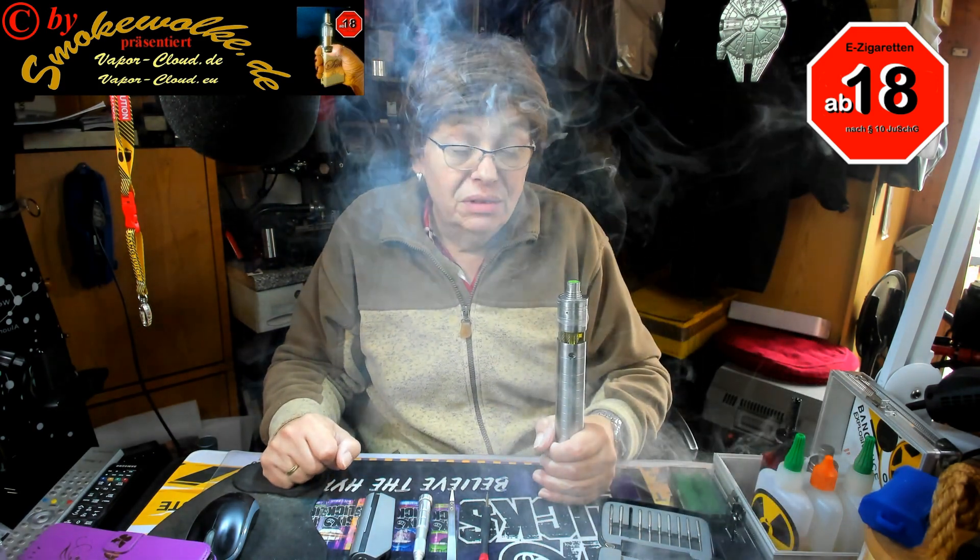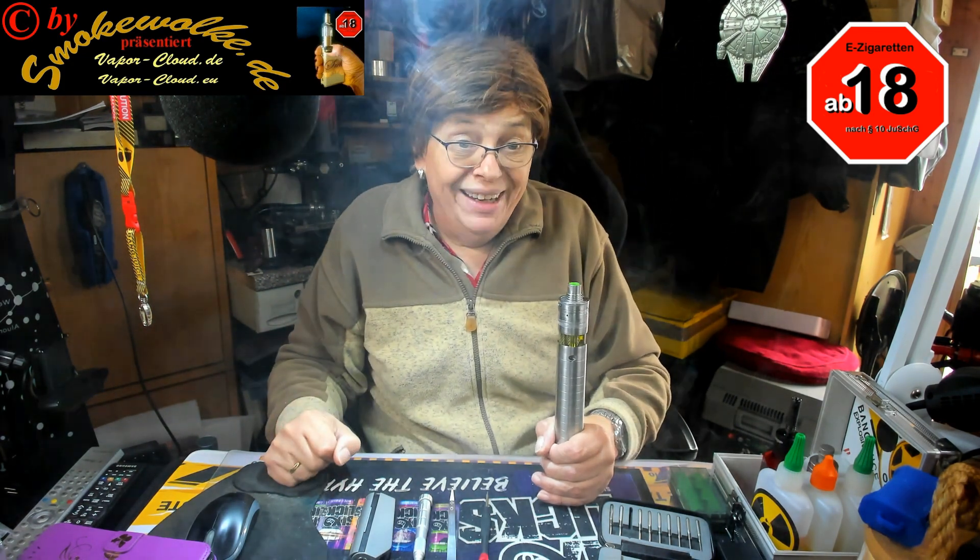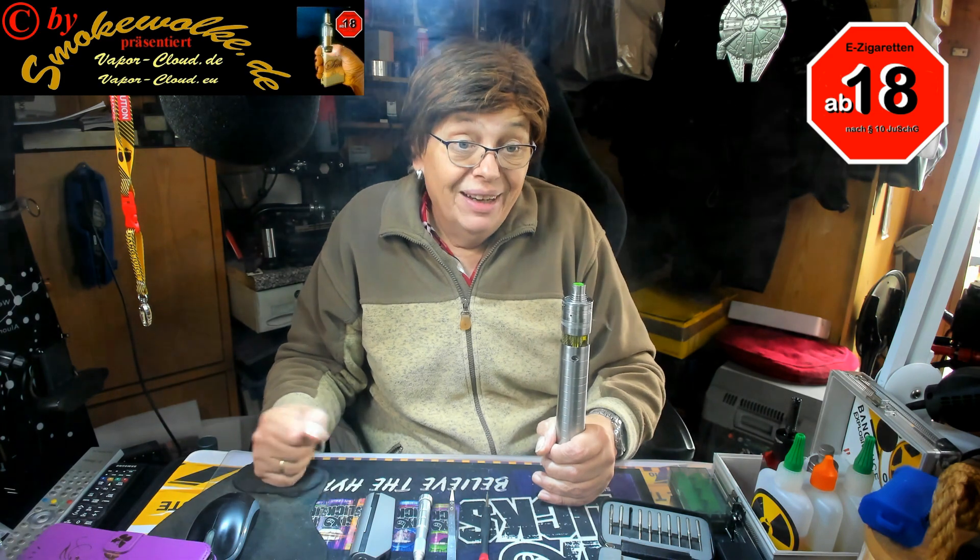Das heißt aber nicht, dass zum Beispiel eine mechanische Box zerstört werden kann. Da wird es schwierig, weil da keine Elektronik drin ist. Wir schalten mal ganz schnell um auf den Tisch.